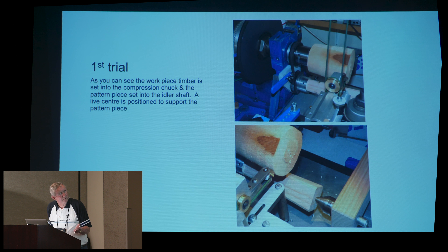This is just a work piece set into the top chuck — or compression chuck, if you want to call it that — and the pattern piece, which in this case is just a square tapered block, and that's on the idler shaft. I've attached the live centre there just to support the pattern shaft because of the pressure associated with the possible length of it.